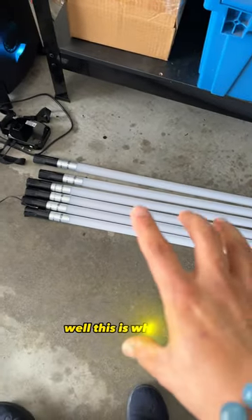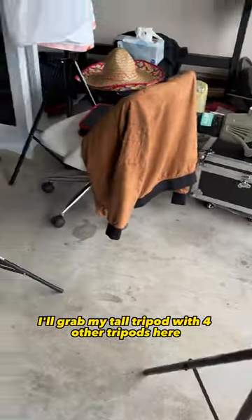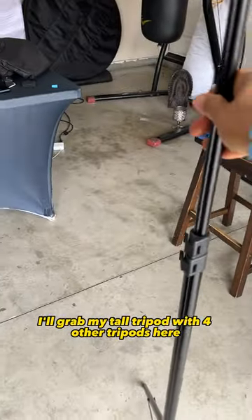Well, this is what I do — I grab all of these, and then in addition I'll grab my tall tripod with four other tripods here.